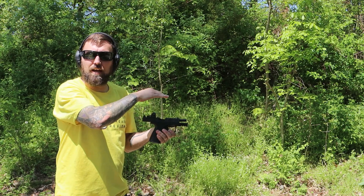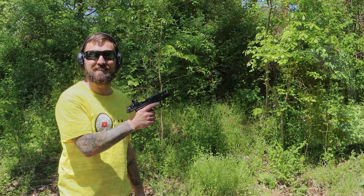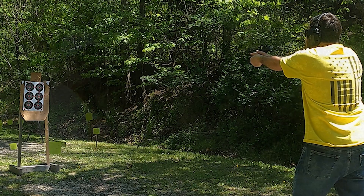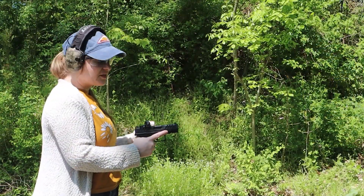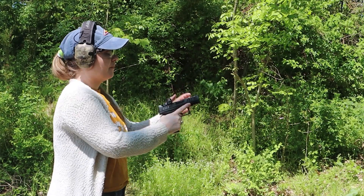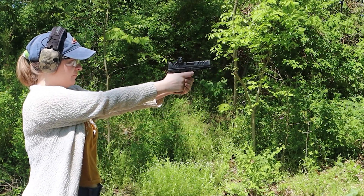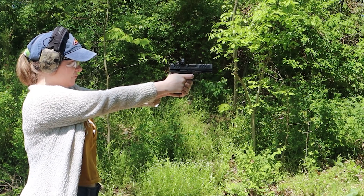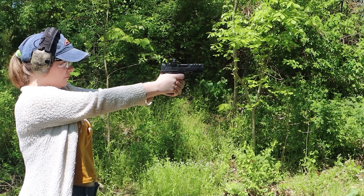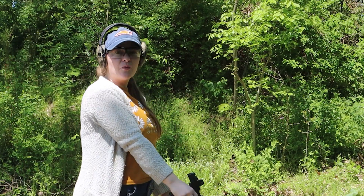Not too bad — they're grouped low to left. I'm gonna adjust the sight up for Lauren and then we're gonna keep going. So far so good, I'm on target at least. Lauren here with Family Firearms — since my Ameriglo finally came in the mail, I'm gonna see how I do with it. A little low, but I'm getting where I'm going.